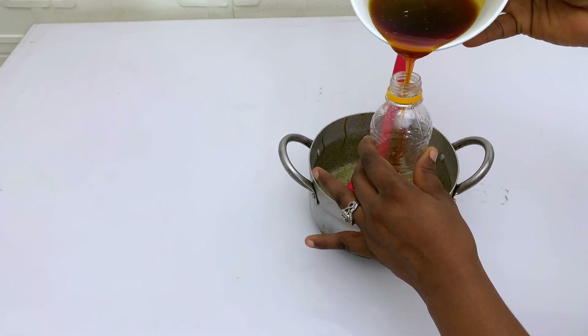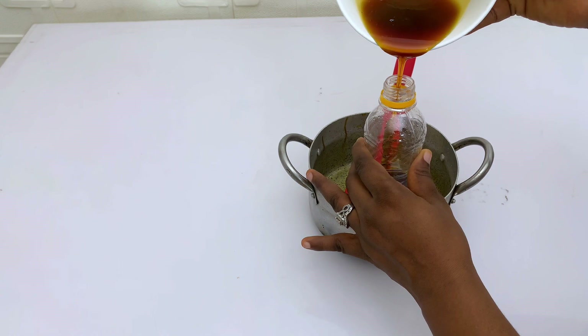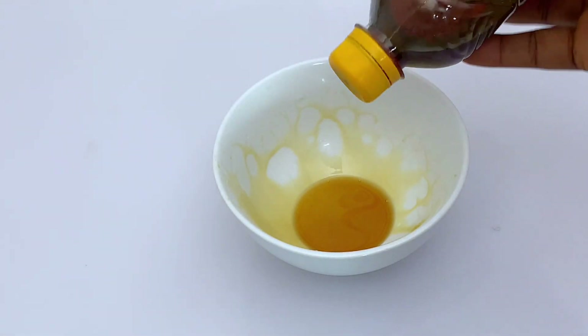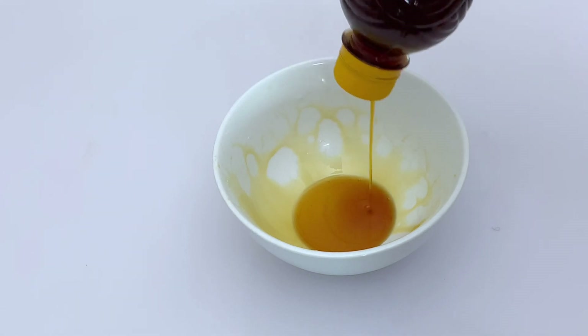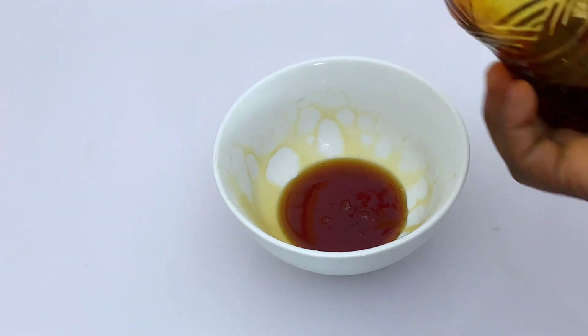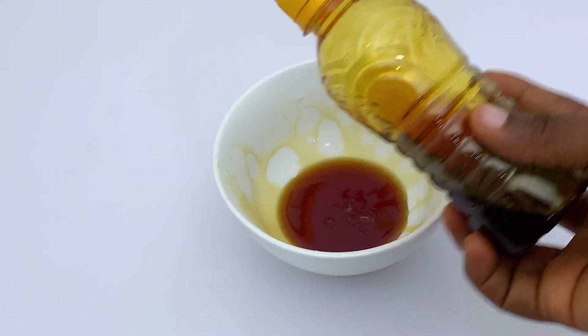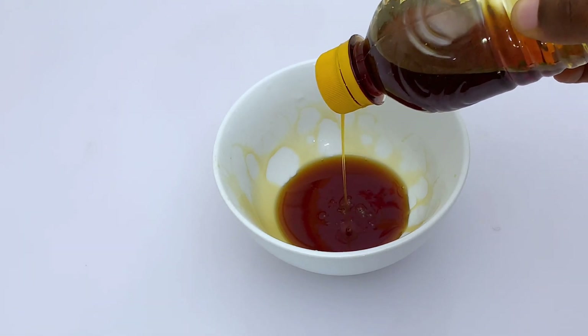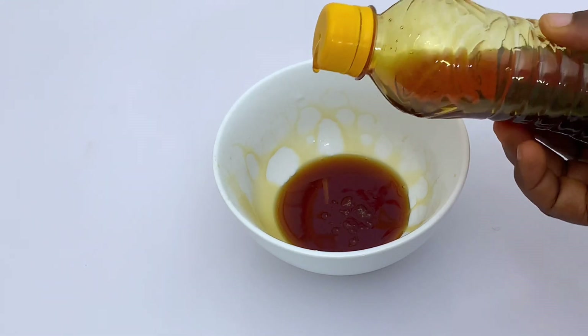Your pancake syrup is ready! You can use it for pancakes, waffles, or basically anything you like as a syrup. If you enjoyed watching, please like, comment, and subscribe, and I'll see you in my next video. Bye guys!